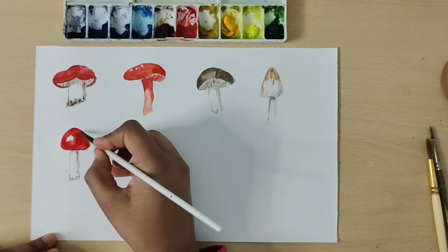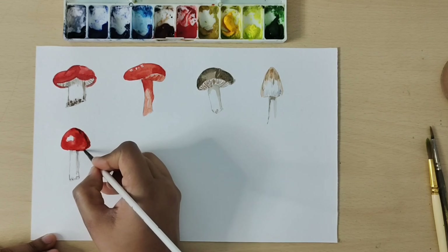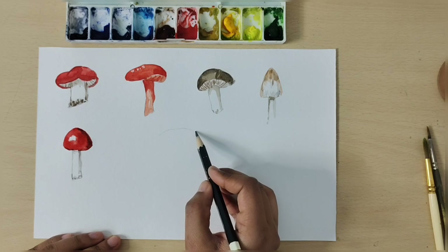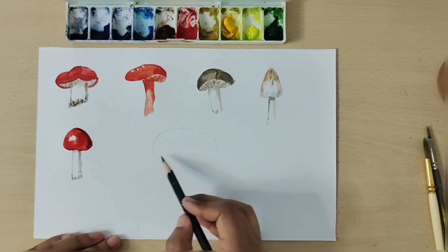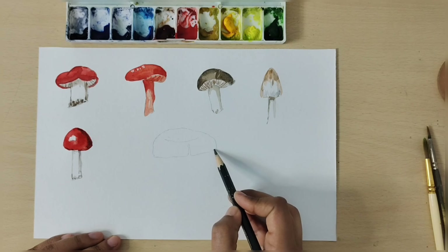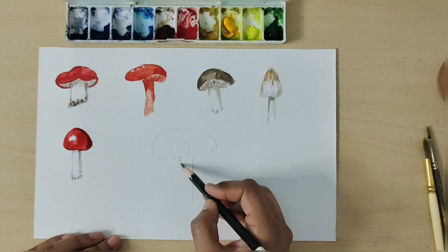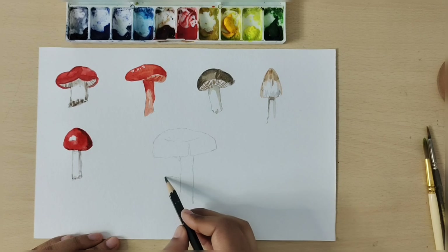First you have to use gray color — you can mix it with a little brown and blue. This is our fifth mushroom. Now I draw a sixth mushroom. I am making a little violet color and drawing a small baby mushroom.